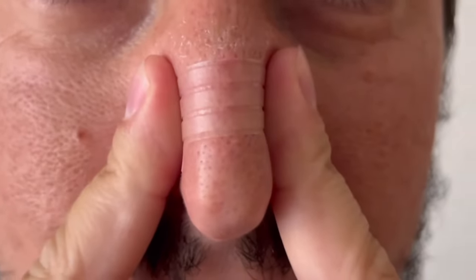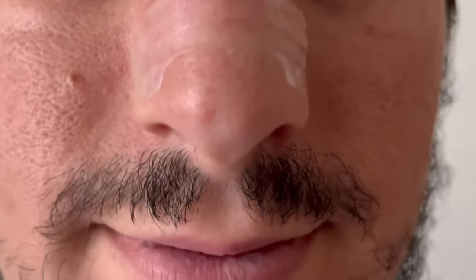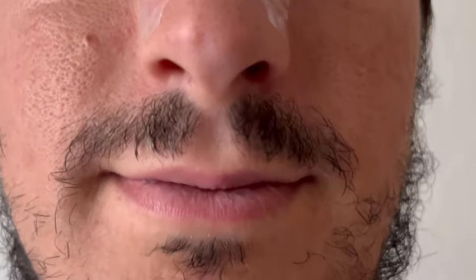The strip helps to prop up those nostrils of yours, allowing more air to pass freely through, ultimately allowing you to breathe easier.